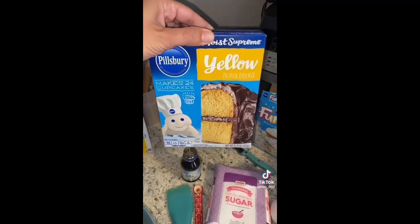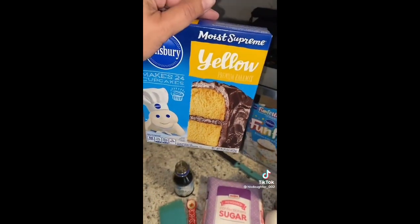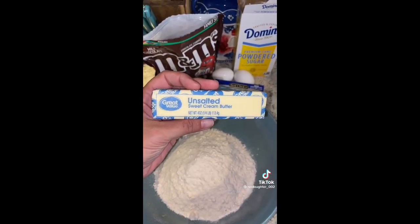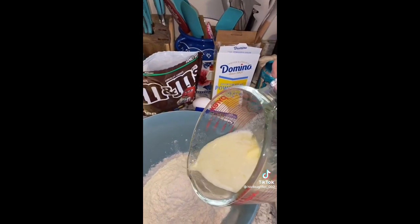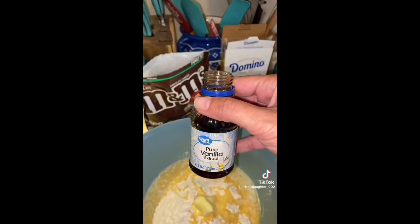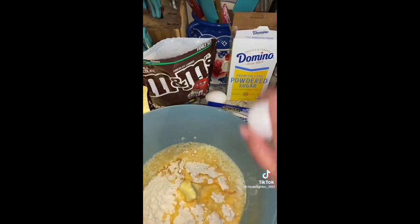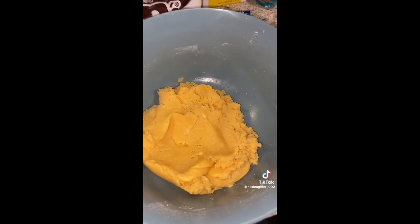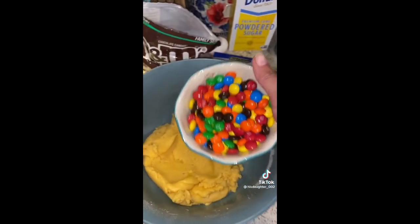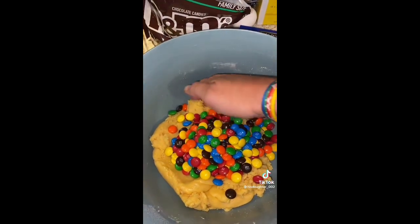First things first, we're gonna start off with a box of cake mix — I have one in Funfetti, but yellow cake mix is ideal. Then you're gonna take one stick of unsalted butter and get this melted down. Add one fourth of a teaspoon of pure vanilla extract and one egg. You're just gonna mix it up. Once you got a little dough, you're gonna take about one cup of M&Ms and just fold them in.